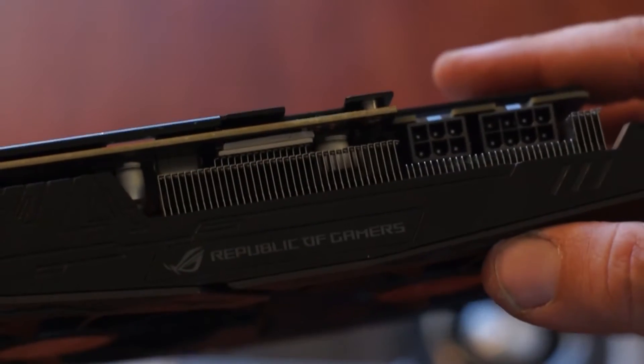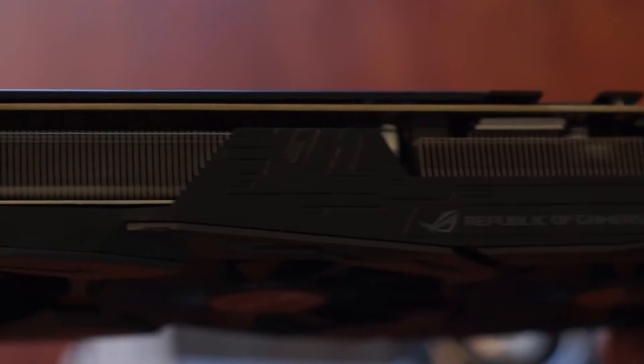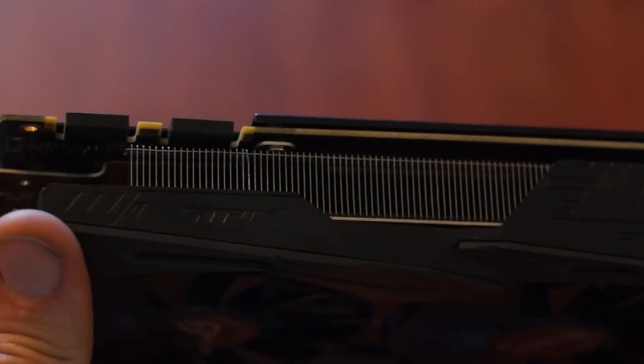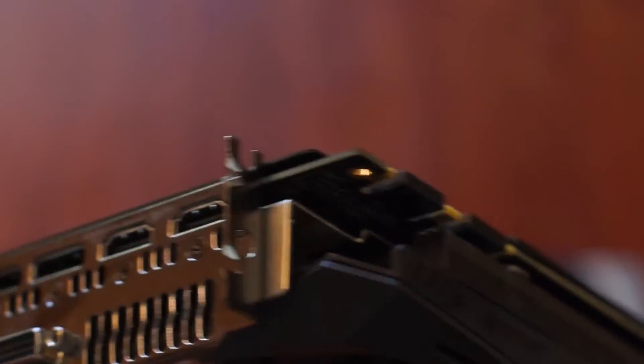If you've got an issue with flexing your motherboard or flexing your PCIe slot, the Strix might not be the way to go.